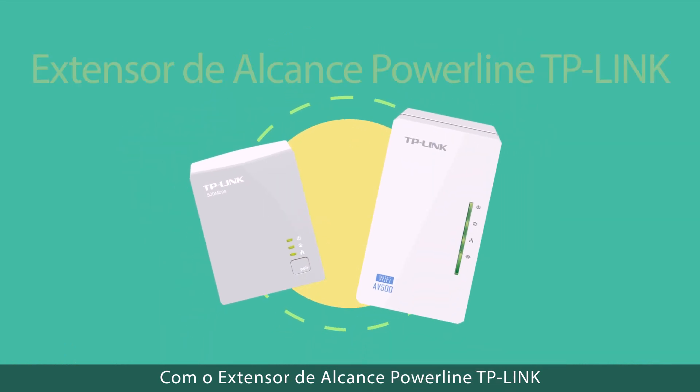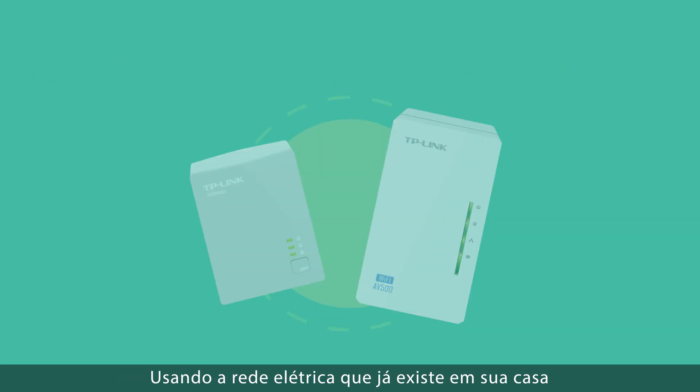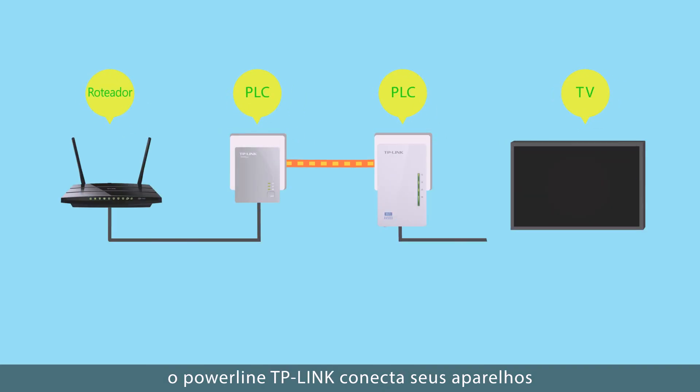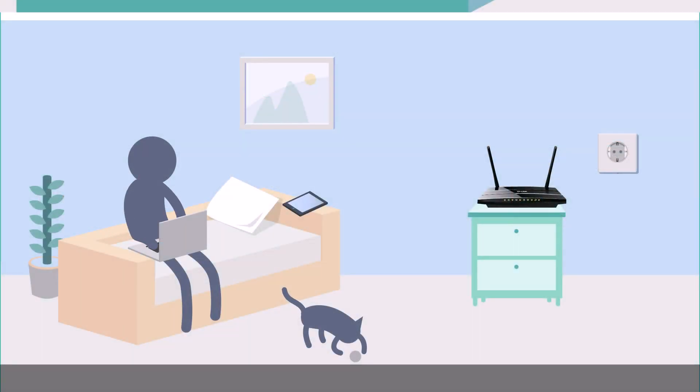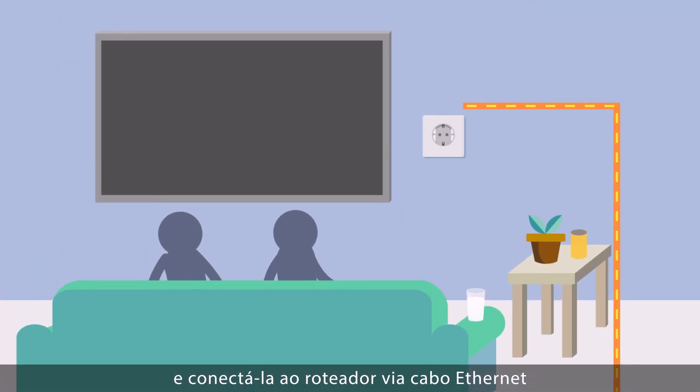With the TP-Link Powerline Adapter you can extend your home network, no hassle. Using your home's existing electrical circuit, TP-Link Powerline Adapters connect your devices directly to your router via an electrical socket. Simply plug one Powerline Adapter into the wall socket near your router and connect it to the router via an ethernet cable.